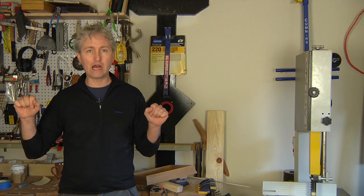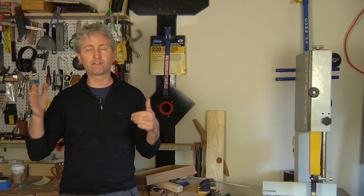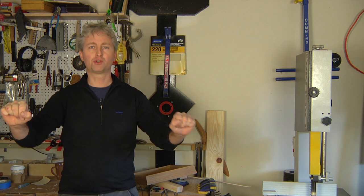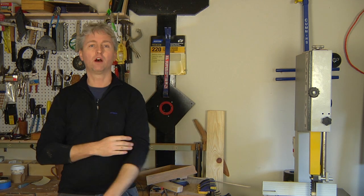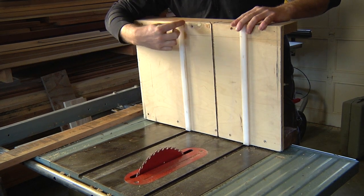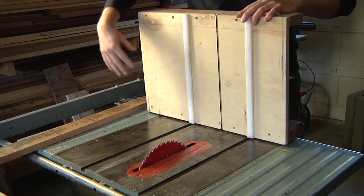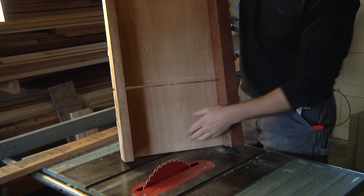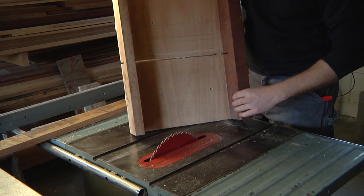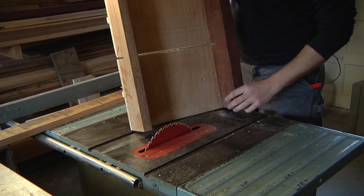The crosscut sled rides in the slots on the table. You build it so the fence is perfectly square to the blade, so all you have to do is register your work against the fence, push it through the blade, and you're guaranteed a really nice clean square cut. Here's the underside of my crosscut sled. I have these runners attached to a piece of three-quarter plywood, and on either end of the plywood are these blocks that hold it together, and this is my fence — a nice sturdy piece. The cut hasn't gone all the way through, so that holds the whole mechanism together.